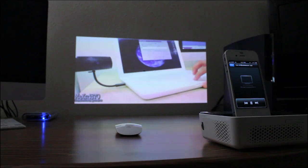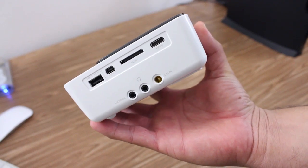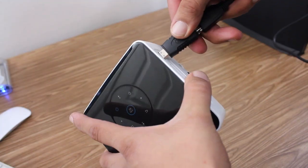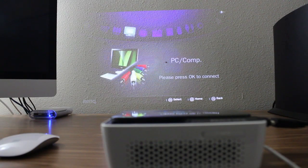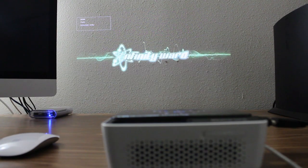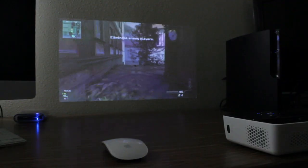Another cool feature that I really like is that it has an HDMI input, so I was able to hook up my PS3 to the projector without a single problem. You simply hook up your PS3 via HDMI, hit the main menu on the projector, navigate to the HDMI option, dim the lights, and get your Modern Warfare 3 on.